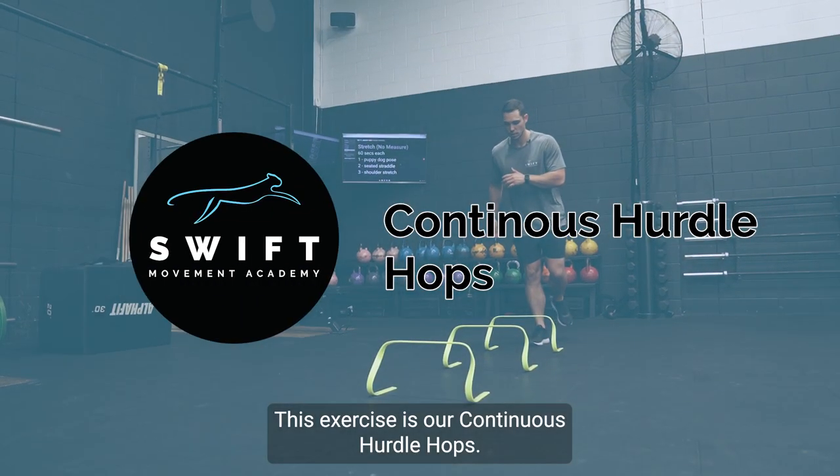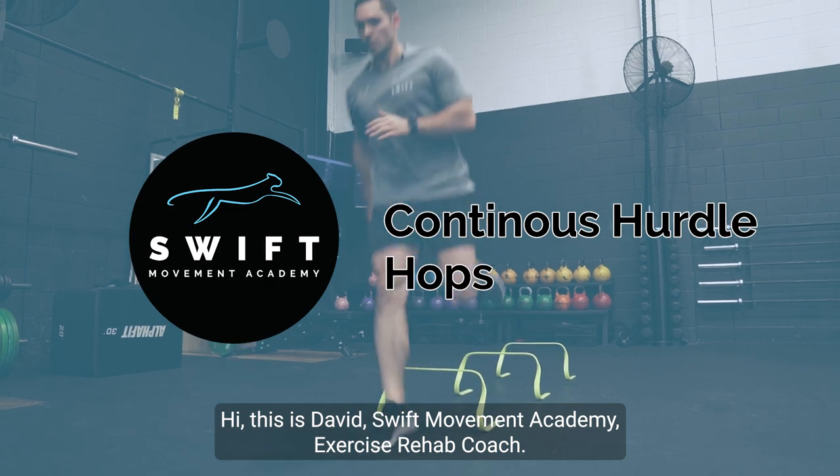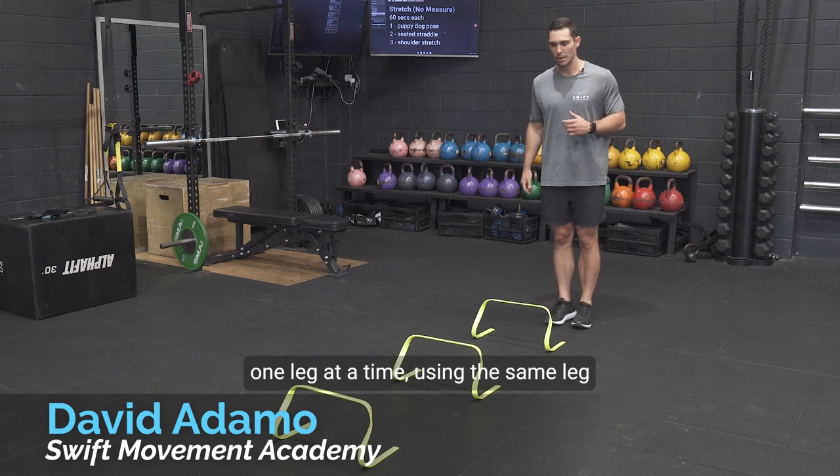This exercise is our continuous hurdle hops. Hi, this is David, Swift Movement Academy exercise rehab coach. We are hopping over the hurdles one leg at a time using the same leg.